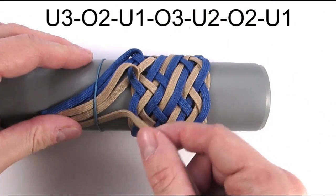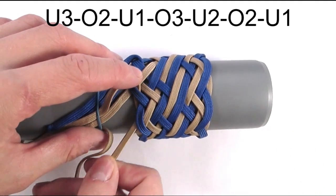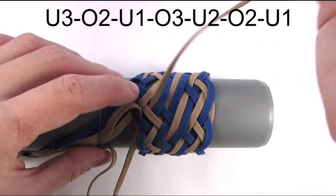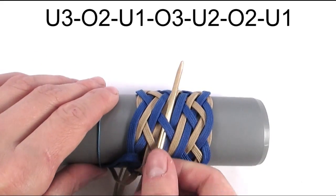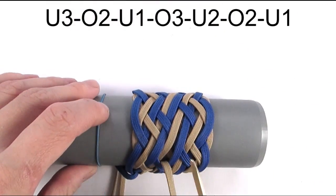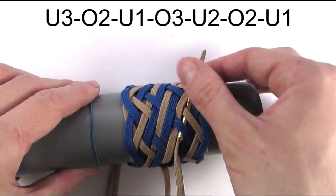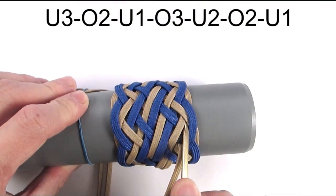We're now going to start our work with the third cord, which I have attached on the right side of my second cord. I'm going to start with an under three, then go over two, under one, over three, under two, over two, and finally under one.